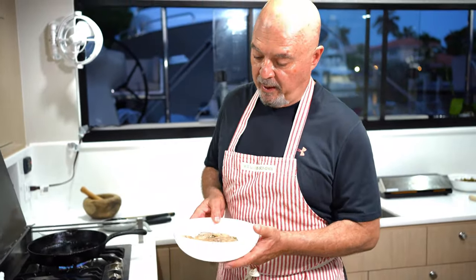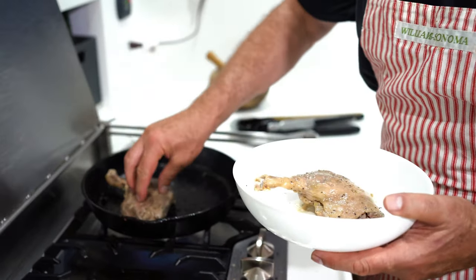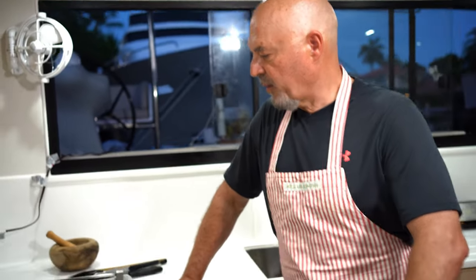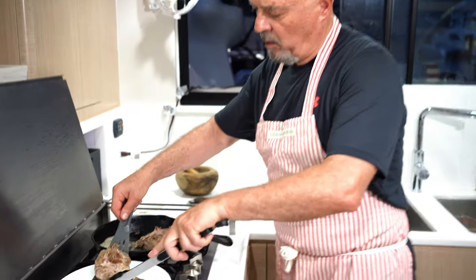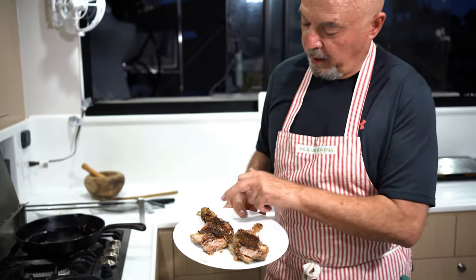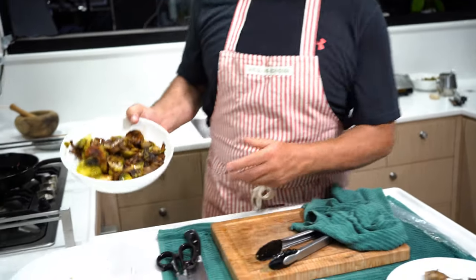We put the duck in the pan — the pan is nice and hot and we're ready to go. You don't need to put any oil for the duck, because the skin has enough fat to cook. So we're going to let it be for a minute until it browns. Here's the duck — the skin is pretty crispy. Maybe a little too much, except here on the leg which wasn't touching the pan. And here we have our Brussels sprouts — beautiful.